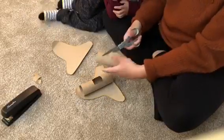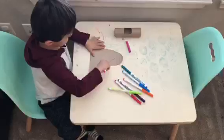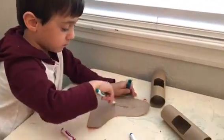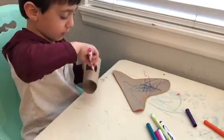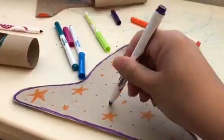Cut your paper towel roll in half, or you can use two toilet paper rolls if you have those. Then cut a rectangle on the top of each paper towel roll. Now comes the really fun part — you can design your rocket ship. You can use markers, paints, anything you want to make it your own. Make sure you color both parts of your rocket ship. I put polka dots and stars on mine.